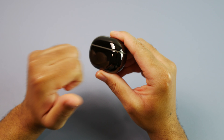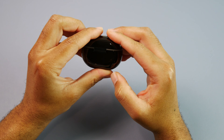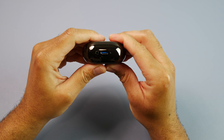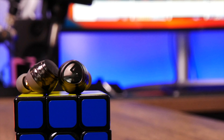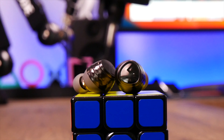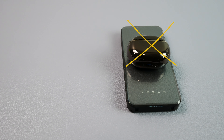Taking everything into consideration, if you want a pair of these, make sure you use the code in the description to get that extra discount — that will bring these down to right around $42, which is a sweet deal in my opinion. You're getting that great battery life, LDAC compatibility, compatibility with the Soundpeats app, and that buttery smooth sound quality. Now you are not getting wireless charging with the case, transparency, or active noise cancellation. But if those are not must-have features for you and you're looking for a well-rounded pair of budget earbuds, I definitely think that you should give these a shot.